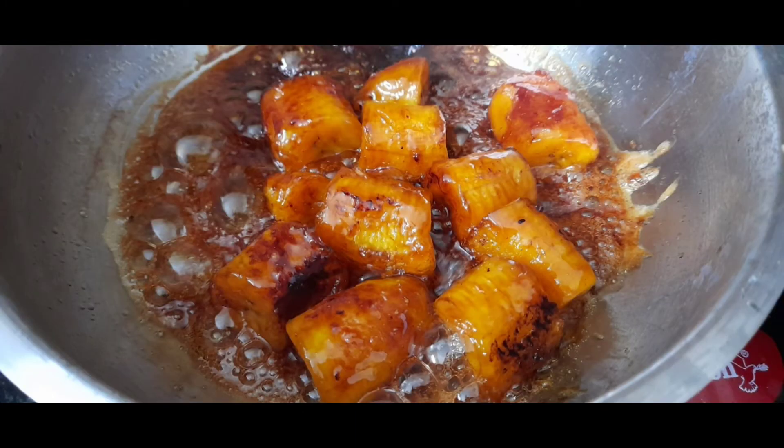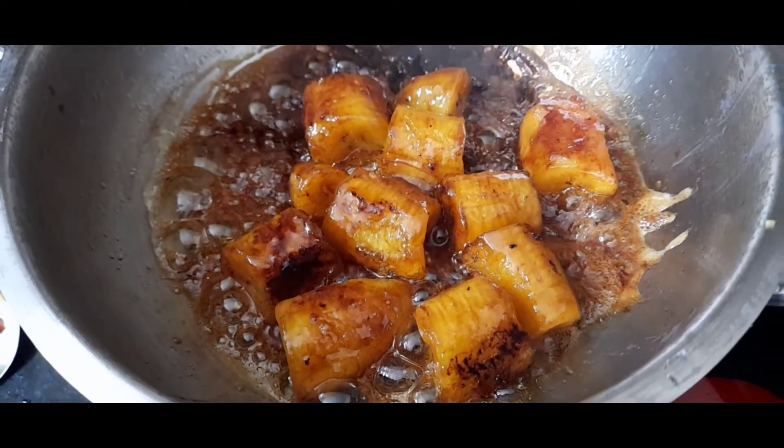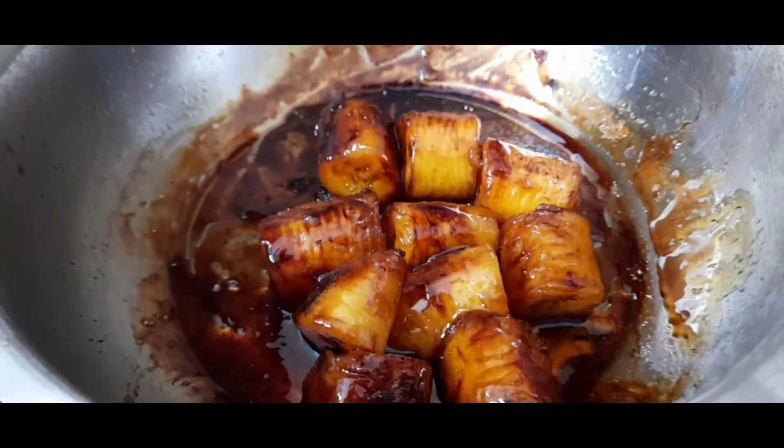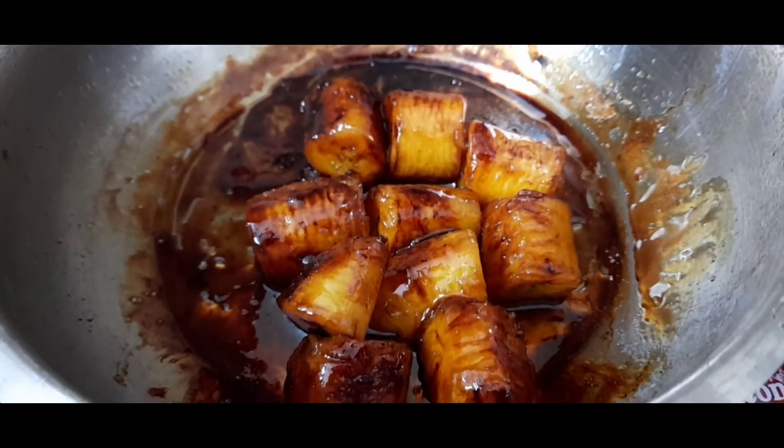It'll be a little bit of a mix. After mixing, we'll add the knife. We'll add the knife to serve you in the same way.